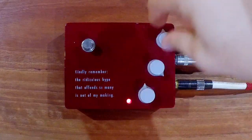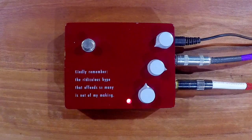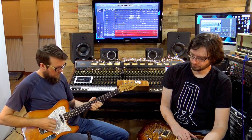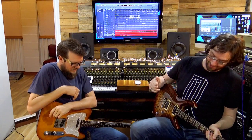You can still hear it — it does make a difference. So it sounds good clean or into a dirty amp. It does add so much. There's a reason why people like these.